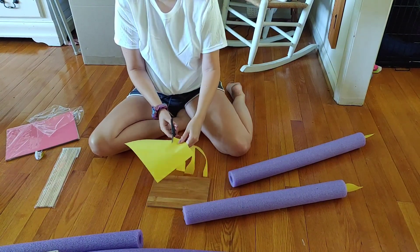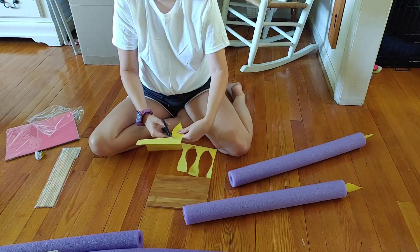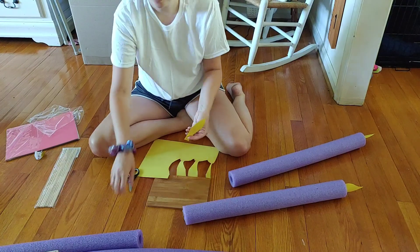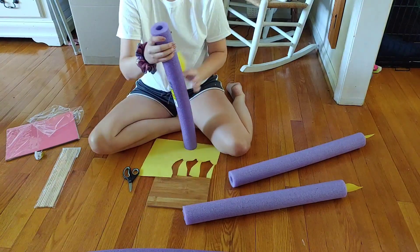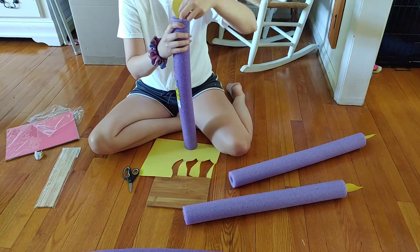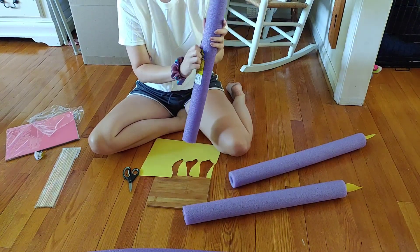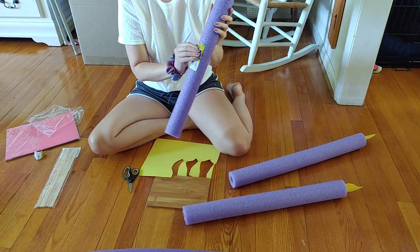That tail I'm putting on the bottom of the flames is probably about an inch — it doesn't have to be very big. If you wanted to, you could put some tape inside and tape the flame in place if you know they're going to be out for a while.